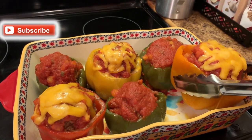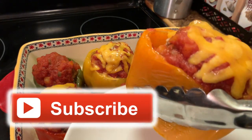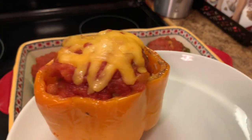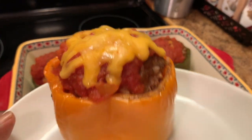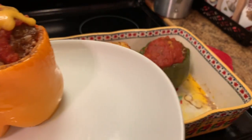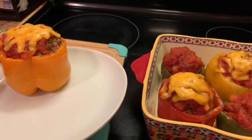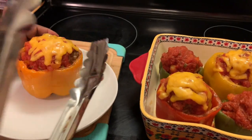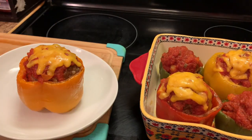Don't forget to like, share, and subscribe to our channel. And please don't forget to hit that notification bell so y'all can get our new and upcoming videos. And to all my new viewers and subscribers, you are welcome, welcome, welcome to our channel. As always, y'all have a blessed day and bye-bye for now. Love y'all, stay safe, and be blessed.